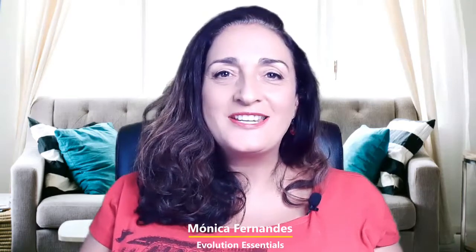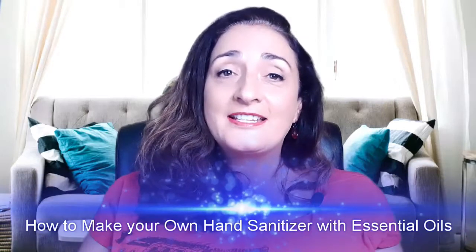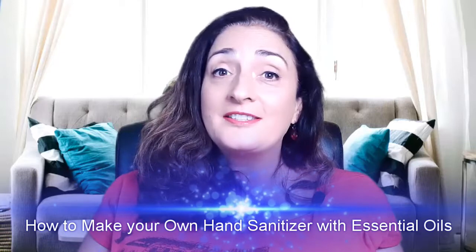Hi, I'm Monica Fernandez with Evolution Essentials. In this video I'm going to teach you how to make your own hand sanitizer with essential oils. Stick around until the end because I'm going to have a free gift for you. The caveat of today's video is that I'm not going to show you just one recipe — I'm going to show you different versions so you have a choice in terms of the ingredients you have on hand. The recipe is non-toxic, as non-toxic as possible while being as effective as possible.